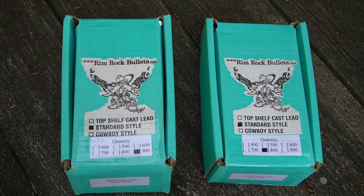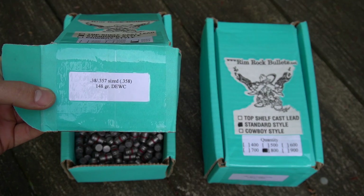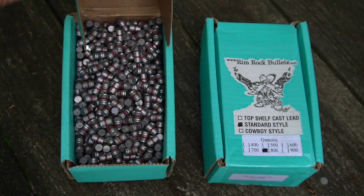Ordered about 1,700 bullets from them for 38 Special and .357 Magnum. We've got 900 of the 148 grain double-ended wad cutters.